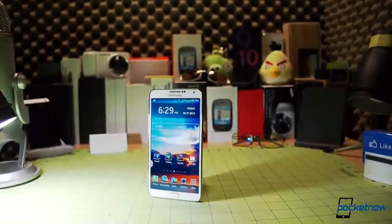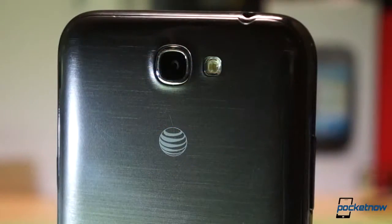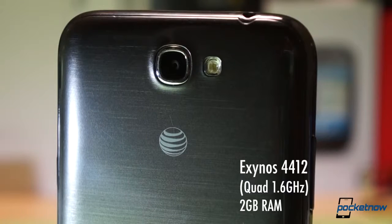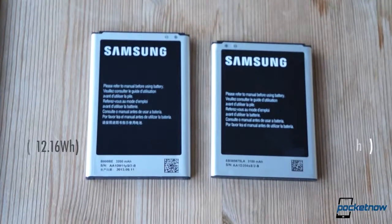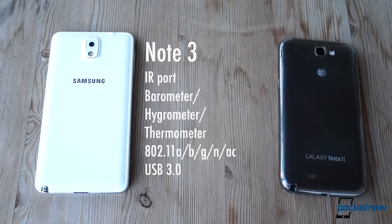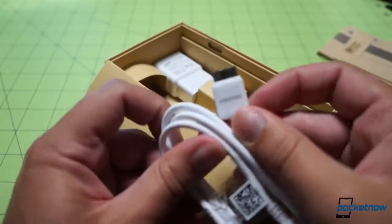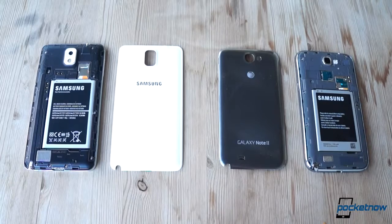The Galaxy Note line is for the most power hungry of power users, and so we shouldn't be surprised to find the so-called Exynos Octa chipset under the hood of the new Note 3, backed up by an impressive 3 gigs of RAM. US versions of the Note 3 will feature LTE support and a Snapdragon 800 processor at 2.3 gigahertz in lieu of this setup. But either way, the new combo easily trumps the Note 2's 1.6 gigahertz Exynos 4412 and 2 gigs of RAM. The removable batteries and expandable storage options remain, though the Note 3 does bump its battery capacity a bit. The Note 3 also adds new features like an infrared port, Wi-Fi 802.11ac, a barometer, and a USB 3 port and cable for faster charging and data transfers. But don't worry, your old micro USB cable will still work.